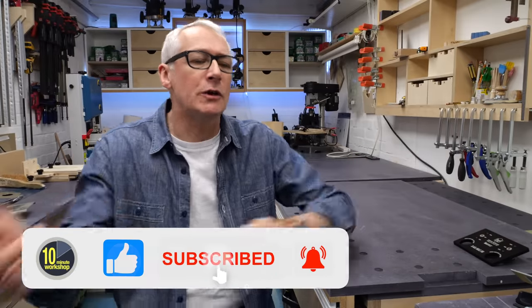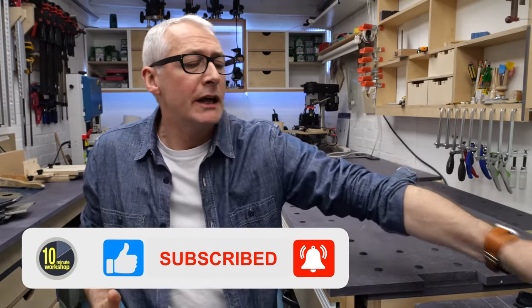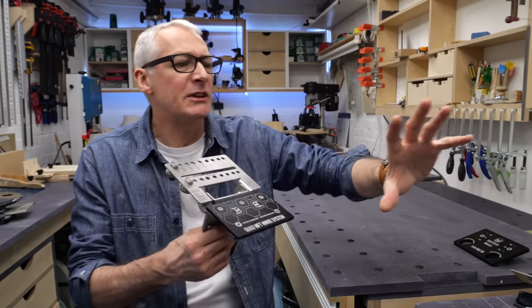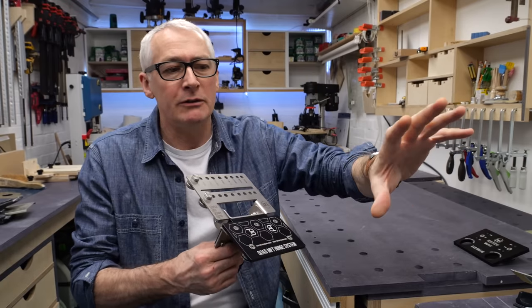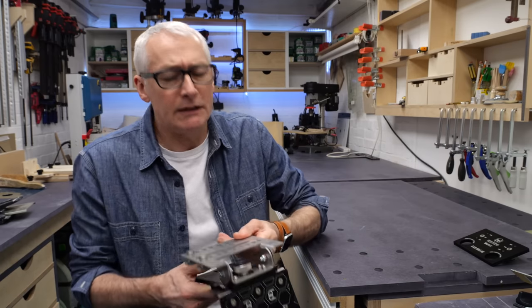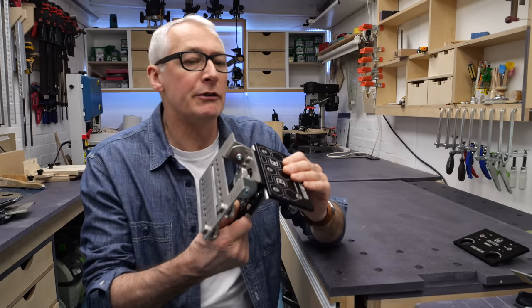I've talked about rail hinges a lot recently, and there's more to come. I've got my hands on a shipping production version of the BenchDogs rail hinge, which is really lovely. There are a couple of slight differences between this and the preview I did earlier on, and I'll talk about those in a little bit more detail when I get to it. In the interest of transparency, the BenchDogs rail hinge was supplied for review by BenchDogs.